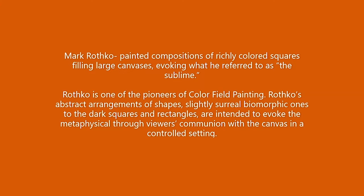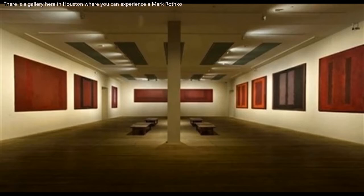Rothko is one of the pioneers of color-field painting. Rothko's abstract arrangements of shapes — slightly surreal biomorphic ones — to dark squares and rectangles are intended to evoke the metaphysical through viewers' communion with the canvas in a controlled setting. When you view a Mark Rothko painting in a gallery or a venue, you will become fully immersed in his work, as you see here in this gallery photo.